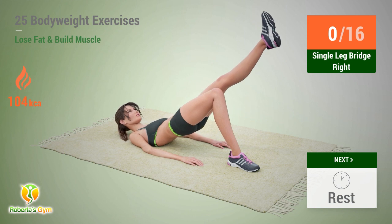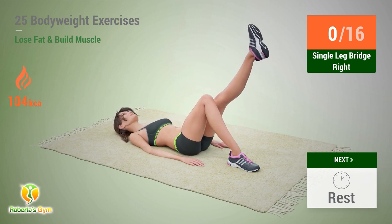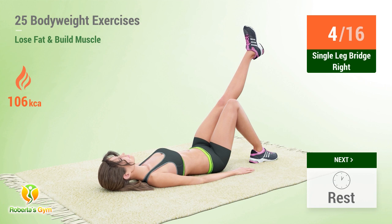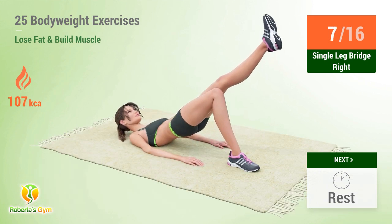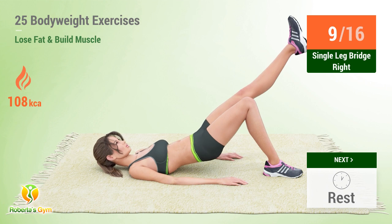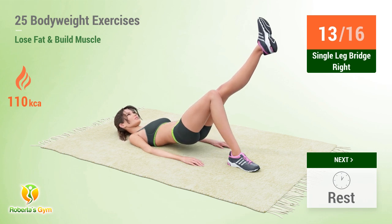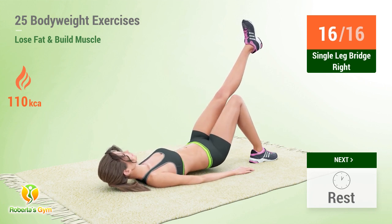Up next: single leg bridge. In 5, 4, 3, 2, 1, go! 1, 2, 3, 4, 5, 6, 7, 8, 9, 10, 11, 12, 13, 14, 15, 16. Rest time.